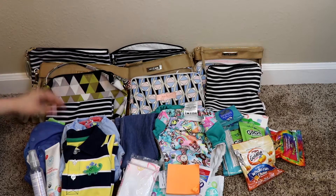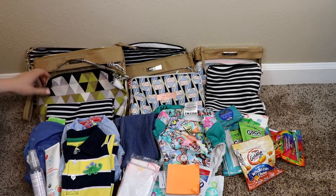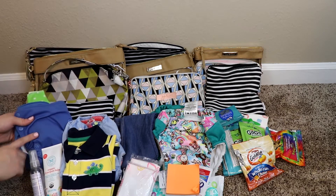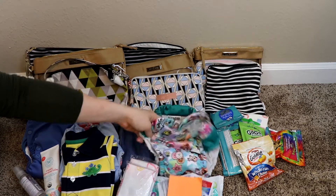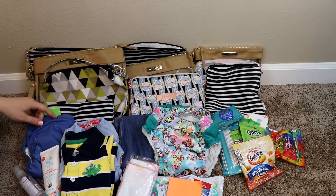Hey guys, it's Jess from Marks and Motherhood and today I'm going to be comparing the Logan and Lenora pouches, the Lily Jade pouches, and the Jujubee pouches. I'm going to be showing you guys them with cloth diapering, as well as potty training using the little learners, and then snacks. So if you've been wondering how these pack up with all of those things, just go ahead and keep on watching.